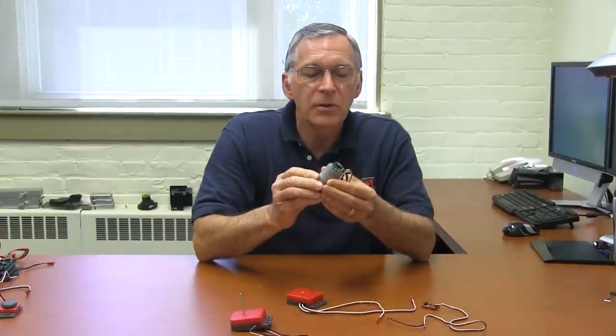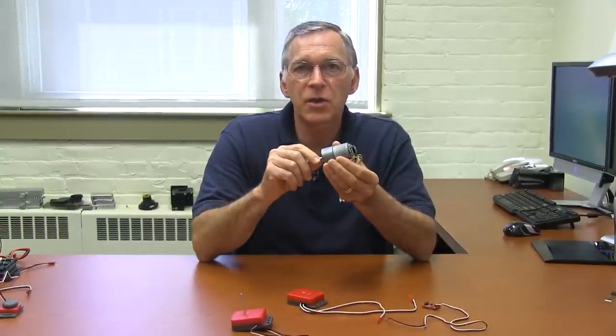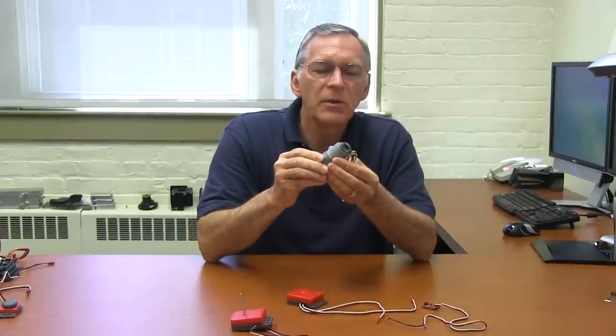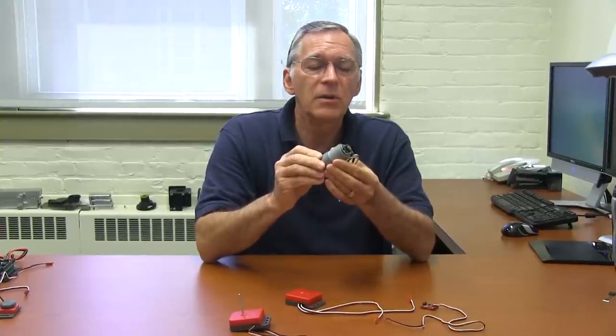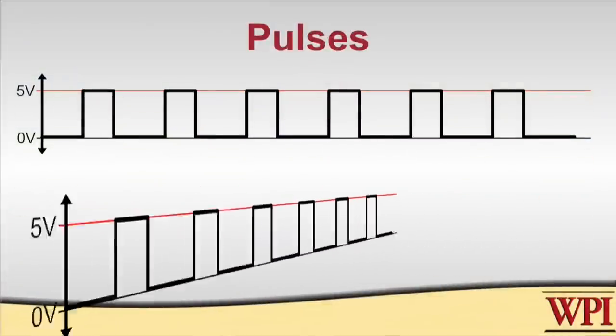So with our digital encoders, we get a pulse or a series of pulses as the shaft rotates. How can we use that pulse to determine the direction of rotation? We can certainly count the pulses to get how much rotation we've seen, but we probably also want to know the direction of rotation. The pulse itself doesn't tell us anything about direction — it's symmetric.